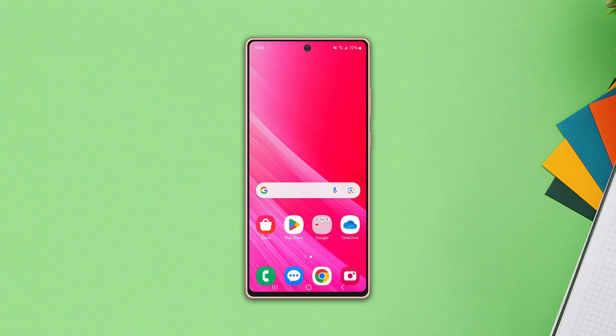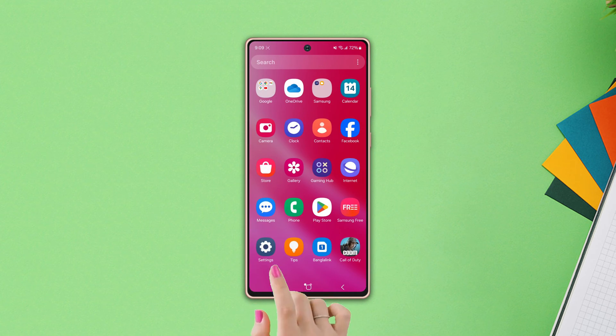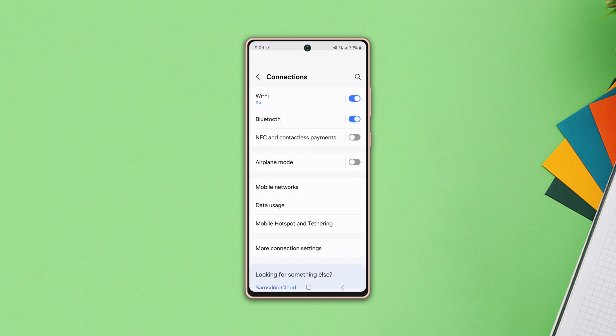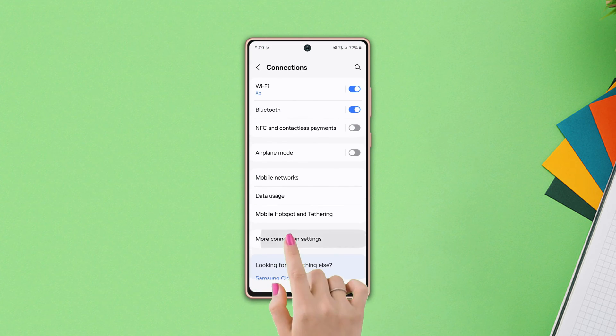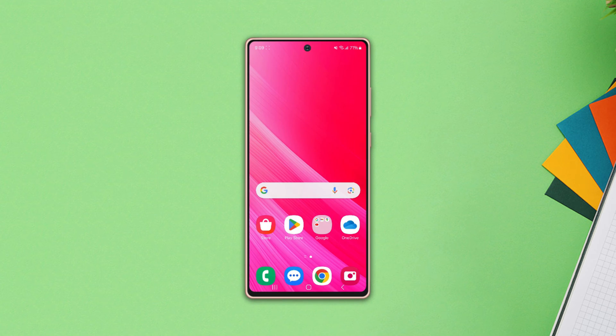Before we start, make sure to do these quick things: enable the Bluetooth connection on both devices and keep the devices close to each other. After that, open Settings, tap Connection, tap More Connection Settings, and enable Nearby Device Scanning. Then follow these advanced solutions.